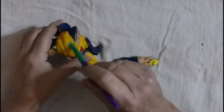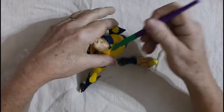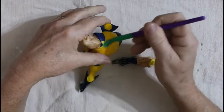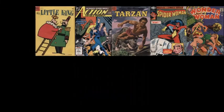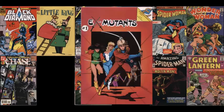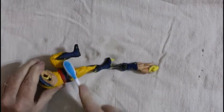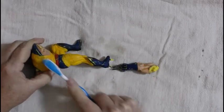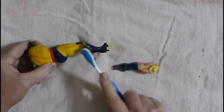Now we're gonna see if any of this paint will come off, and some of it will. I'll probably need to use an old toothbrush — that would probably work better. I'll be right back. Took longer than I thought, but we're just going to scrub it down and see if any of it comes off.